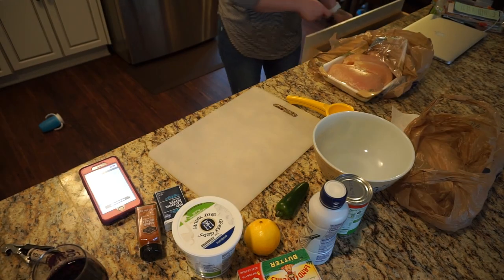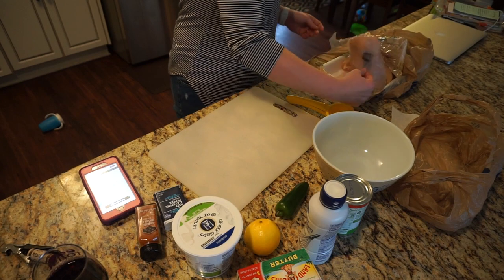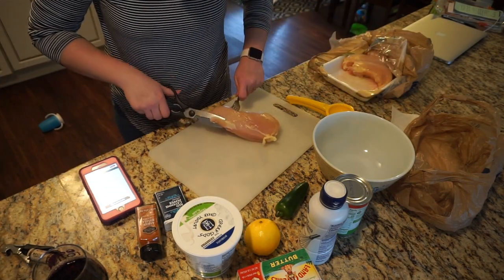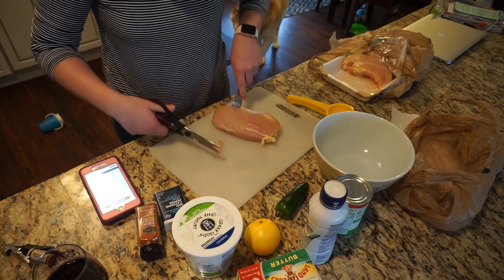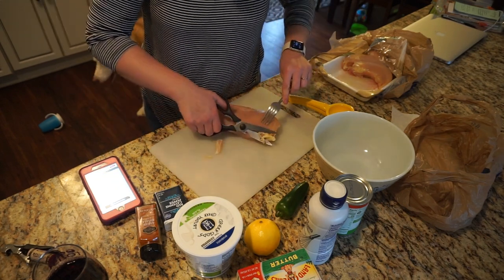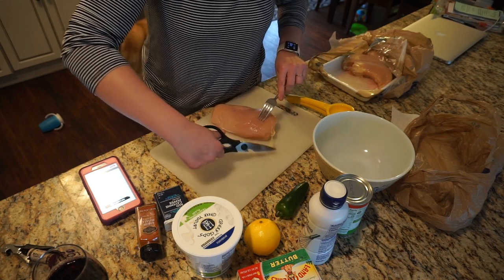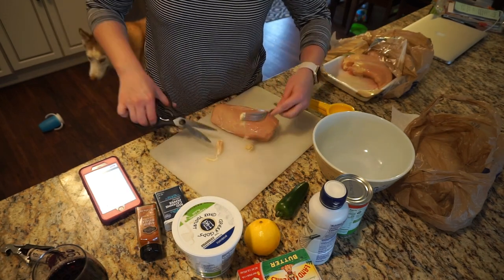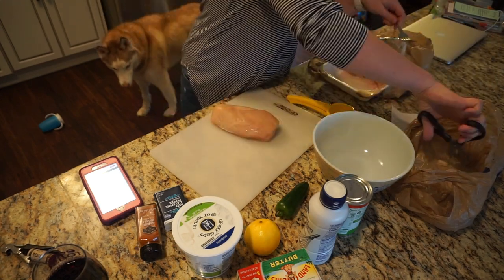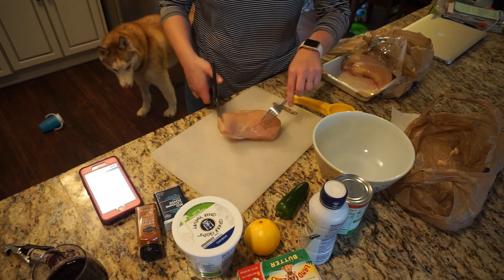So this recipe calls for one pound of boneless, skinless chicken breasts chopped up into bite-sized pieces. I am one of those who has to trim all of the yucky fat off of my chicken. And if you don't like seeing raw meat, I'm very sorry. I don't really love touching raw meat, hence the fork. I'm just going to be cutting up my chicken into cube-sized pieces.